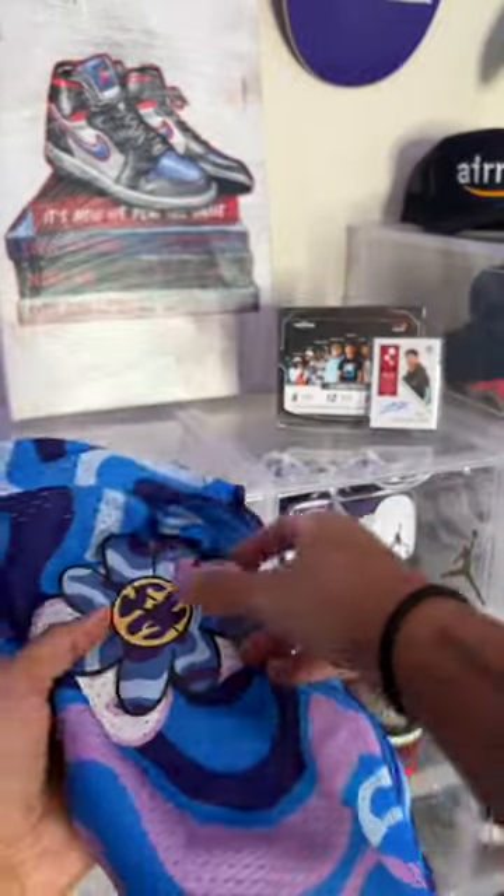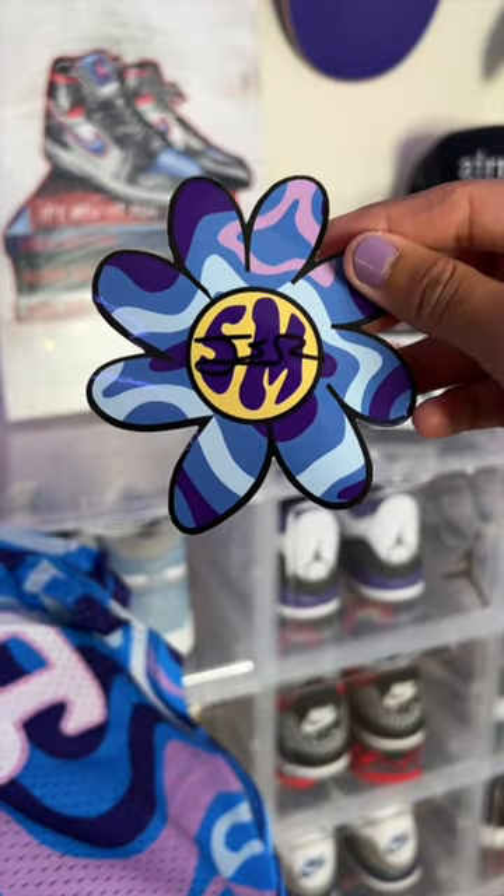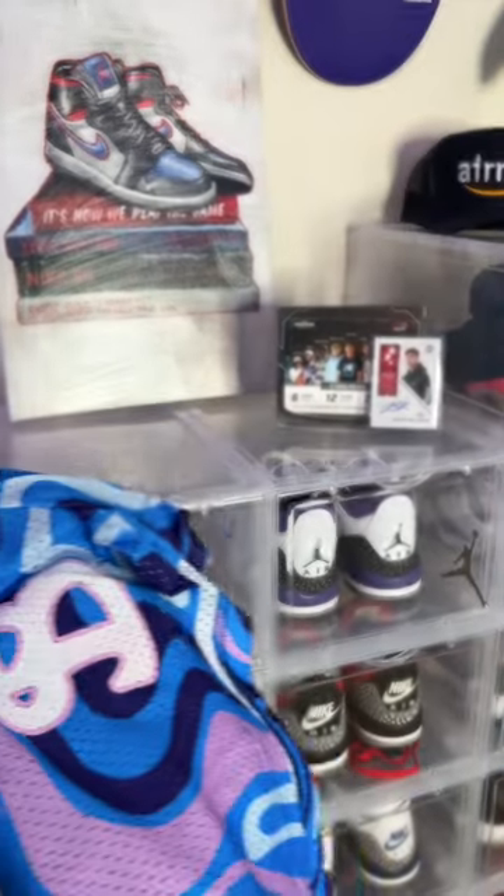Now as we open up the package, the first 250 people got a free sticker that was signed by Jester himself.